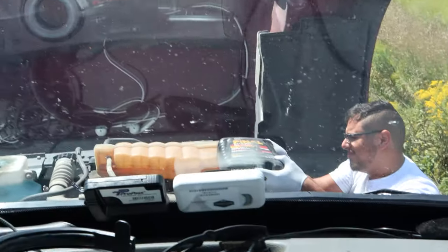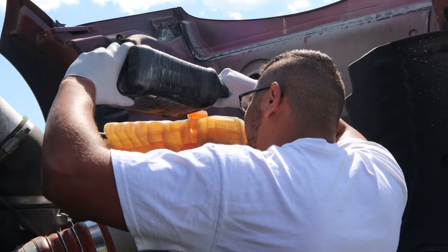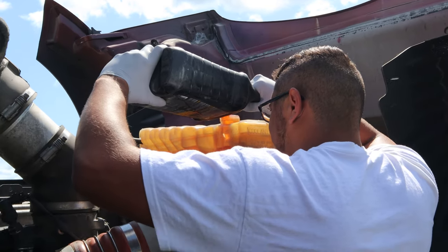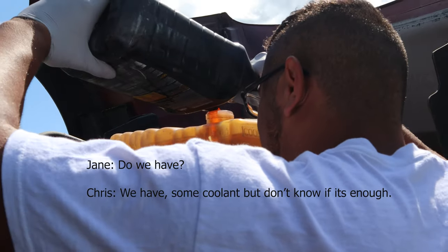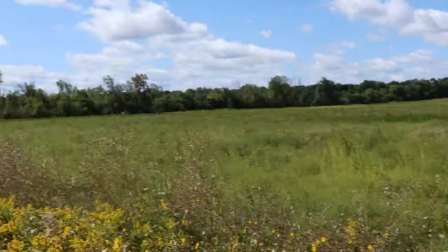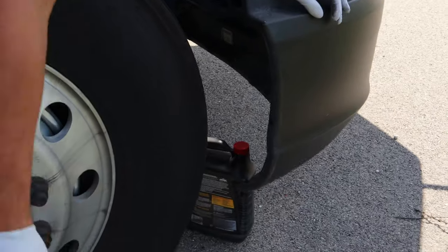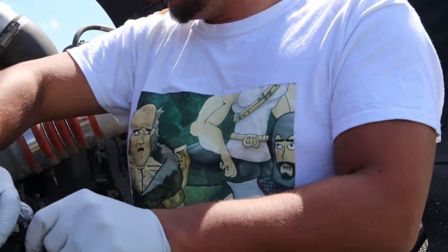We basically got a leak in our antifreeze. Since you cut it off, are we going to still be able to drive it? We can drive if we have enough coolant. We have some coolant but I don't know if we have enough — we spilled quite a bit. The wind's so strong in here, I need to hold it. The wind blew the cap away. I don't even know where it's at. Thank God we saved this one because that one also fell.